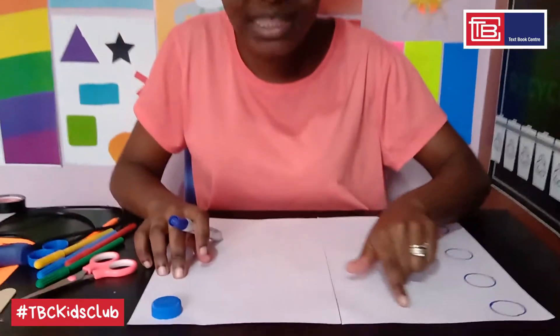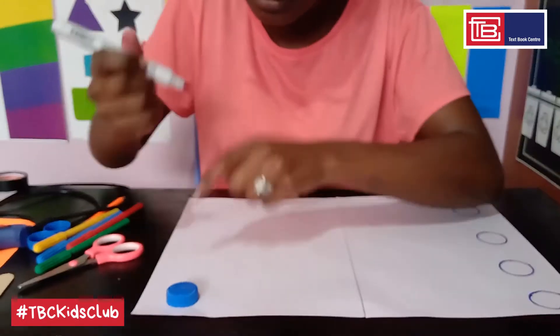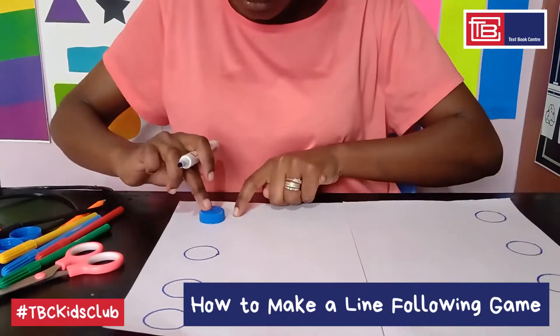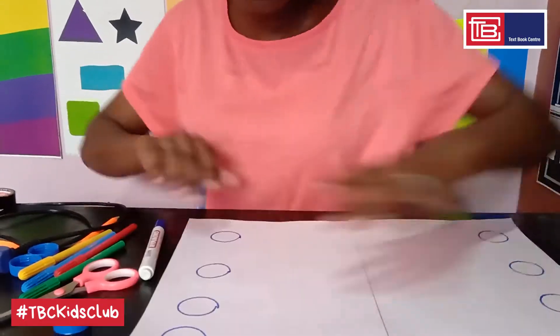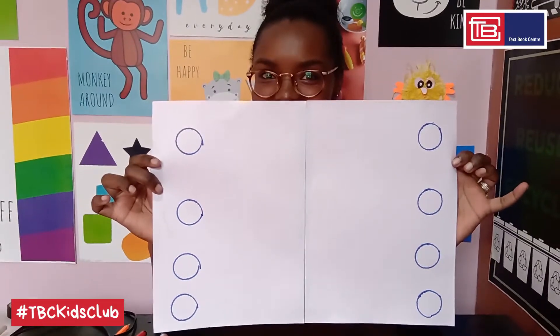Step three: draw the same circles on the opposite end of your paper, making sure they're on the same line. This is what you should have. Step four: using a pencil, connect the circles using different lines such as wavy lines, zigzag lines, spiral lines — just have fun with it.